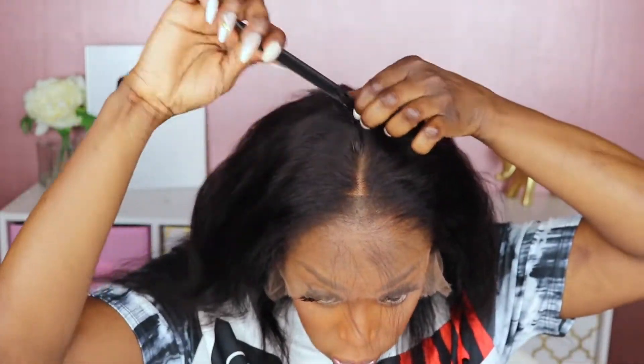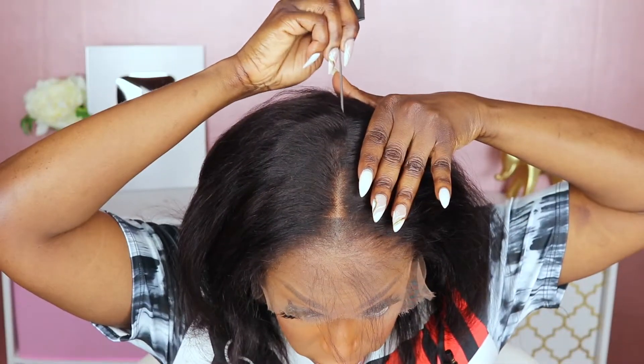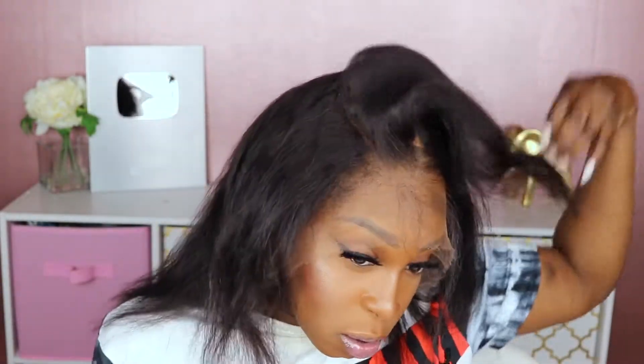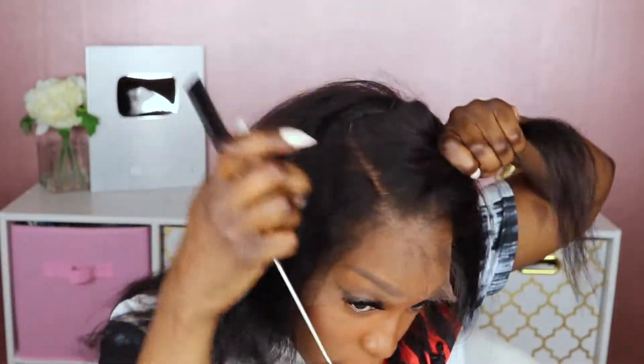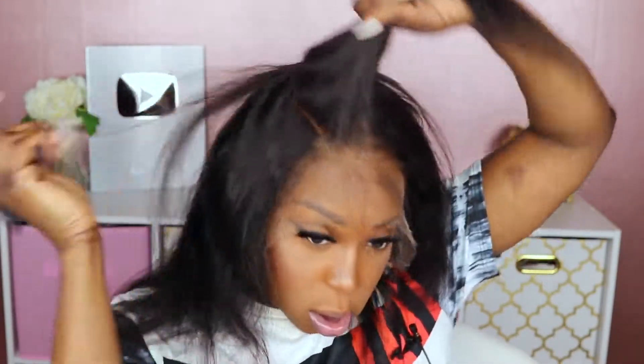Before I do the install, I want to let you guys see what the parting space looks like. Look how deep this parting space goes — it goes really far back. The side also looks like it goes back at least four inches, which is great because y'all know I'm the queen of side parts. One good thing about Genius Wigs is you get a lot of bang for your buck — you get two wigs in one essentially. You get a nice straight wig with texture that gives a really natural look.